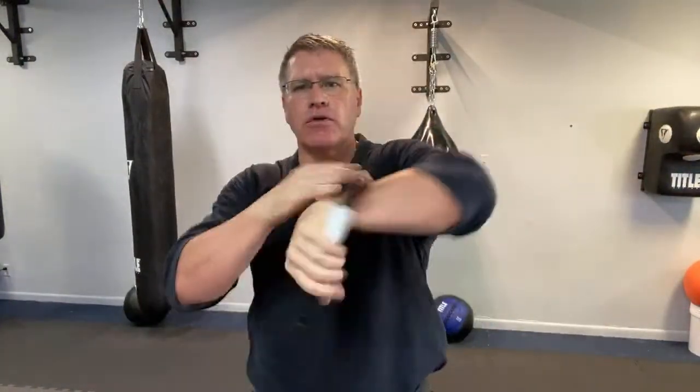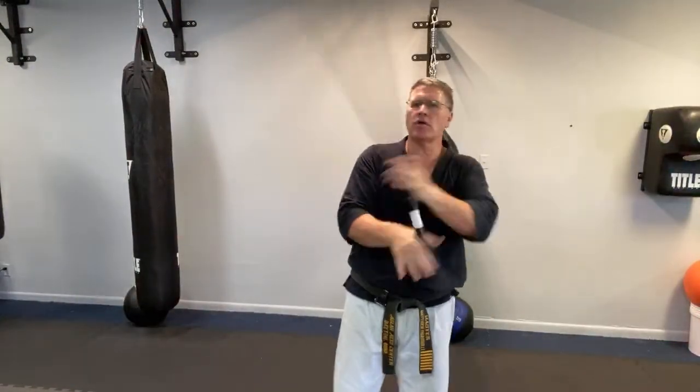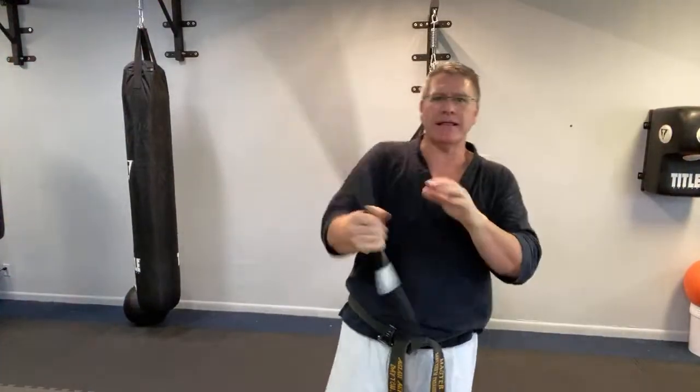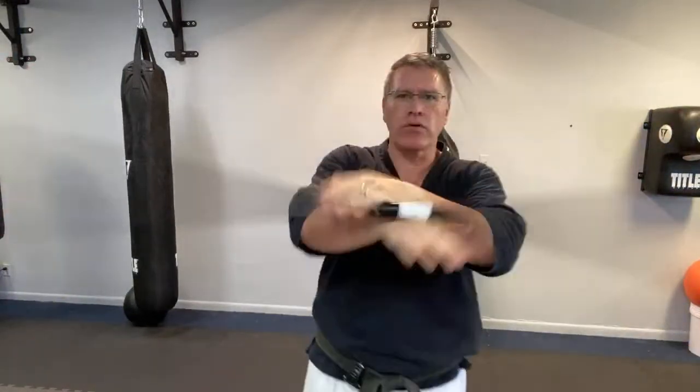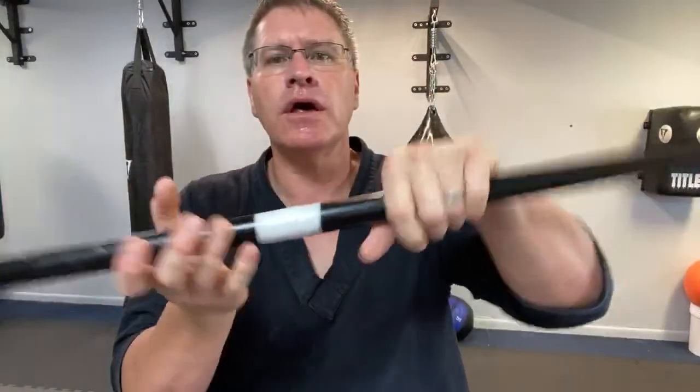To get more strength and better handling of your Japanese bow or your martial arts long stick or long staff or Silambam stick, pushing it around to the other one. If you haven't done it already, please subscribe — I need your help to make this channel grow.